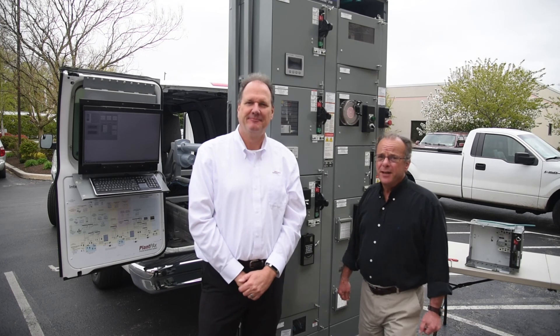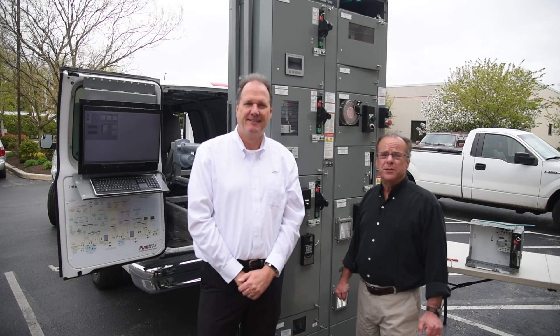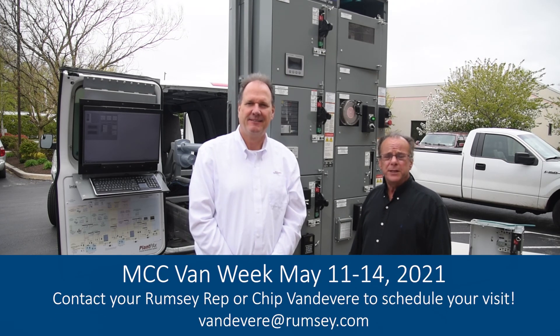If you're interested, the MCC van will be coming to our area shortly. Please contact your Rumsey representative so that we can bring the van to your site.